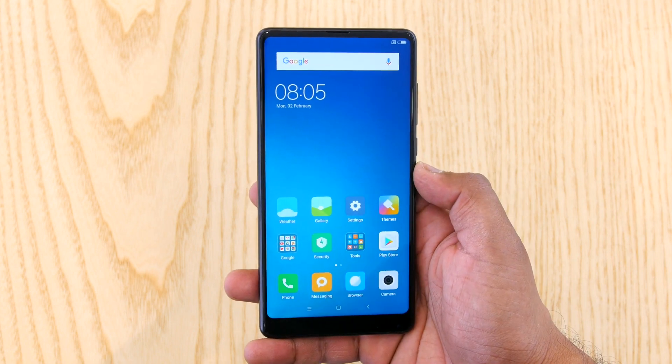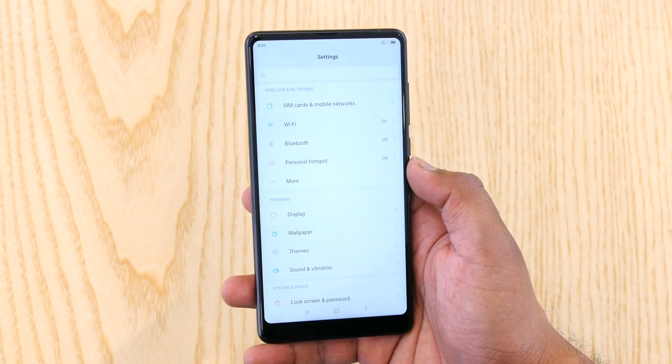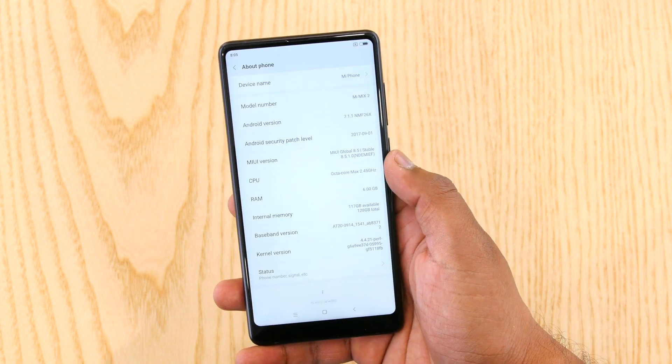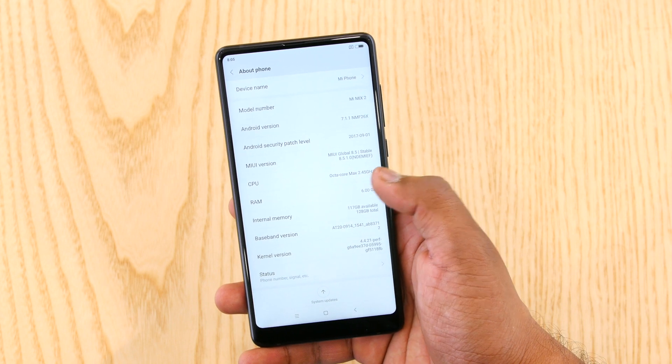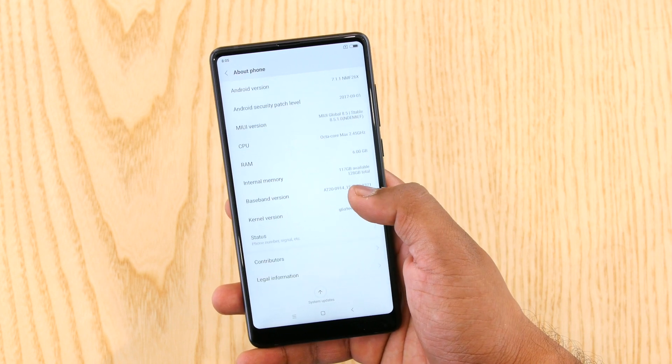Just like any other Xiaomi device, it will run on MIUI 8 which is built on top of Android 7.1. It comes with the top-of-the-line Snapdragon 835 with 6GB of RAM and 128GB of storage, so performance should be amazing.